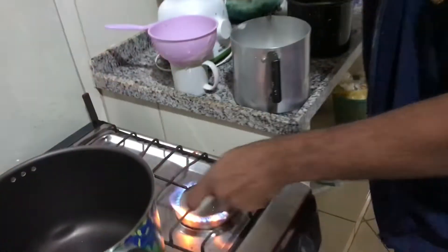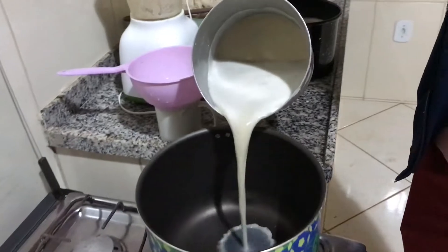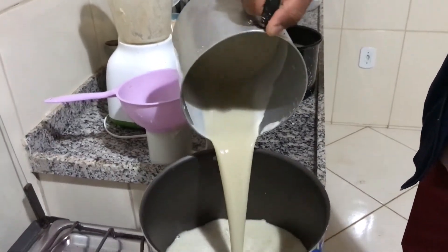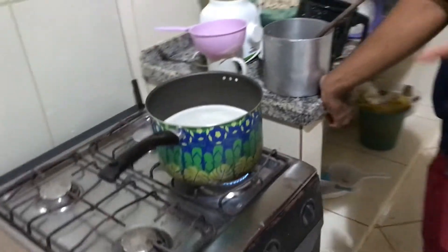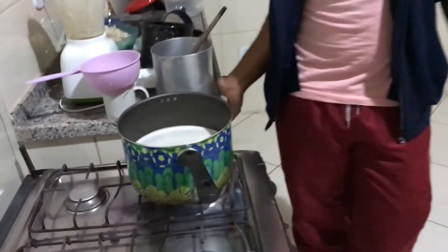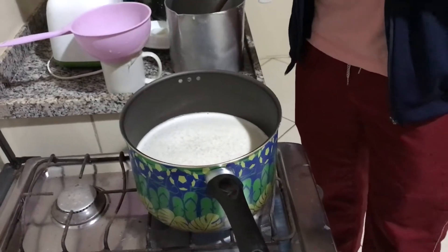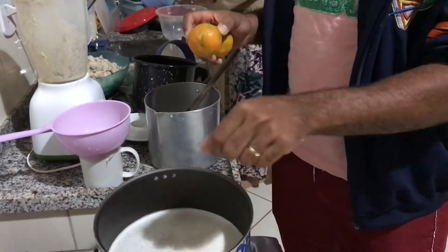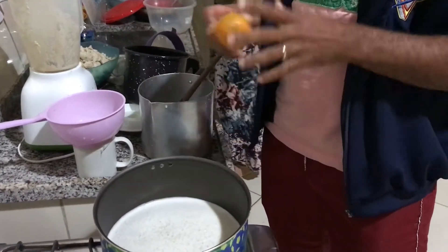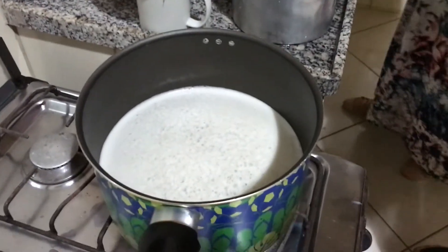Now we're turning on the stove, and what we have strained we'll put inside as the milk. When the milk starts boiling, we will take these lemons and little by little put the lemon juice inside the boiling liquid.